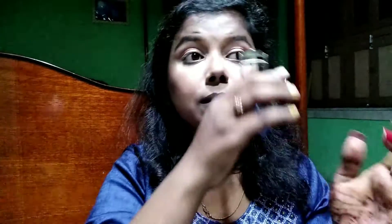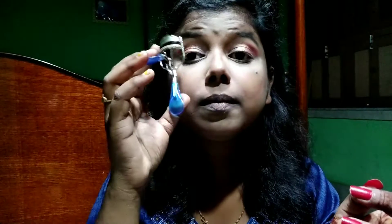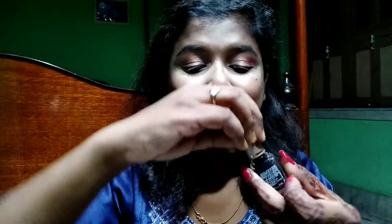Now I'm curling my eyelashes using an eyelash curler and then applying mascara by Insight Cosmetics. After that I'm going to draw a medium wing — for a festive look, winged eyeliner is a must. I'm keeping the eyeliner simple and sober, not too thick or too long.